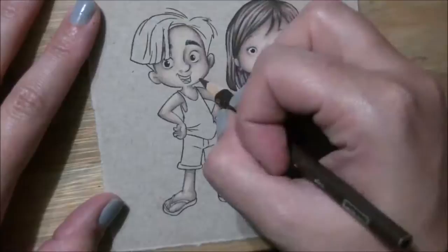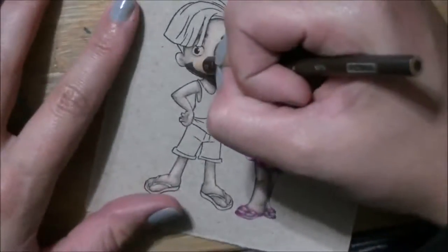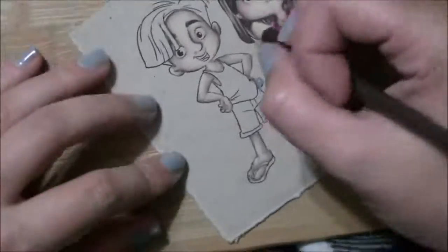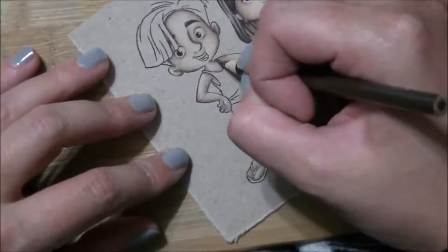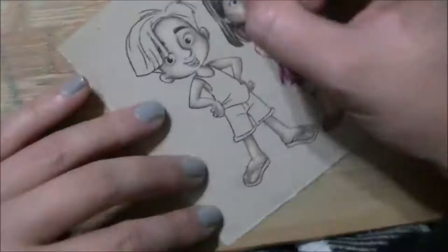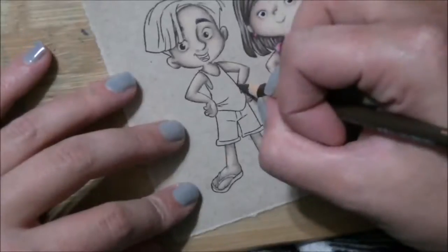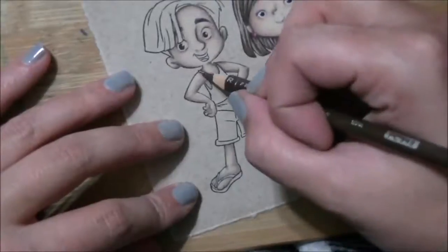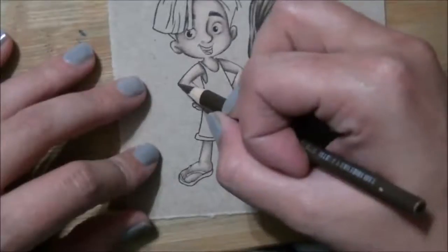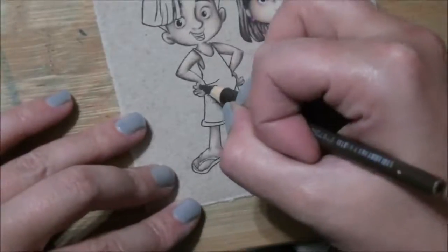I'm starting right over at the beginning again doing the sepia, and this time I'm pushing a little bit harder and reinforcing those lines now that I have all my shadows situated. I don't use really hard pressure — I'm not pushing as hard as I can — because I want to keep a nice sharp tip, since the images are so small, to give me the detail I want to achieve.